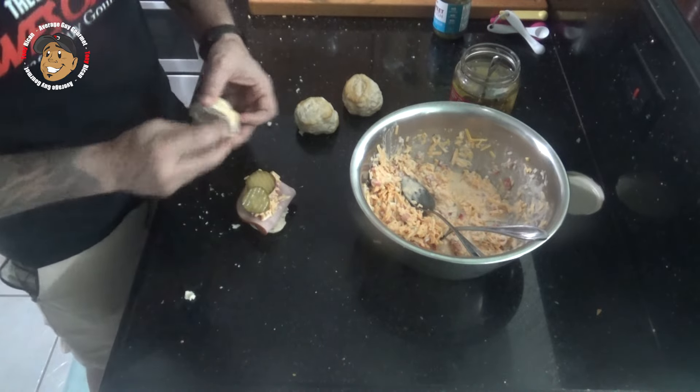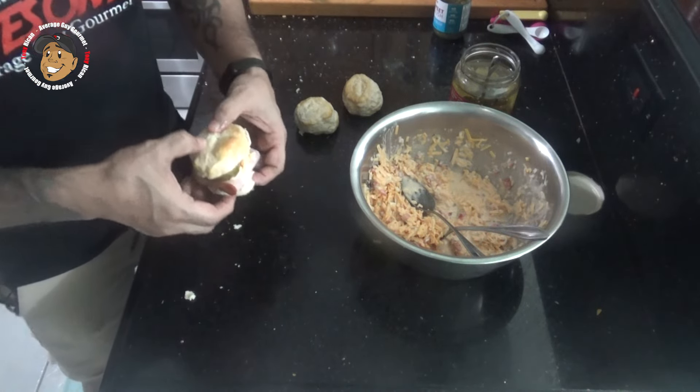Then I top that with a couple sweet and spicy pickles. And there you go — some simple pimento cheese biscuit sliders.